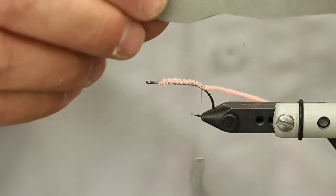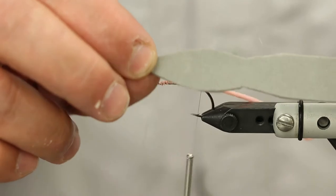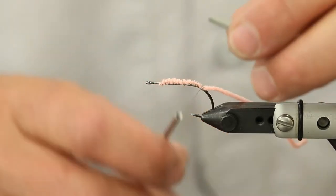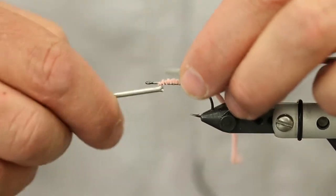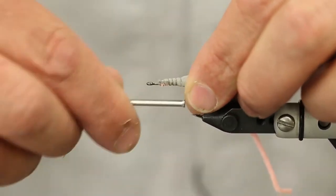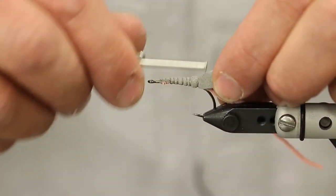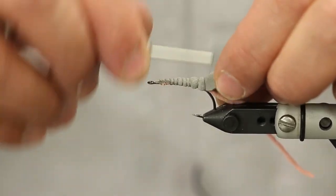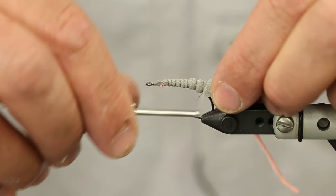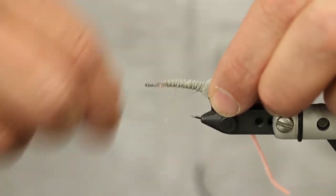I've got a piece of two millimeter sheet foam and I've prepped this just a little bit. It's real simple - if you tie one or two of these flies you can figure out exactly how you want to prep it. To make your folds, I'm just going to tie this down. As I'm tying I'm kind of folding, not tying super tight, and I'm going to take it right back into just a little bit of the bend.